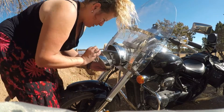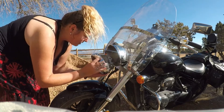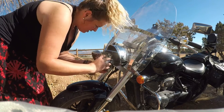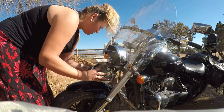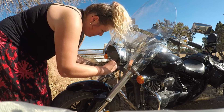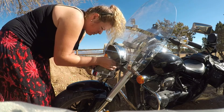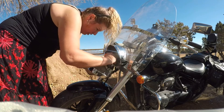There we go — look at that, beautiful! Now I'm going to have to try and get this out, which looks easy enough — just pull this back to get to the actual lamp, light bulb I should say.